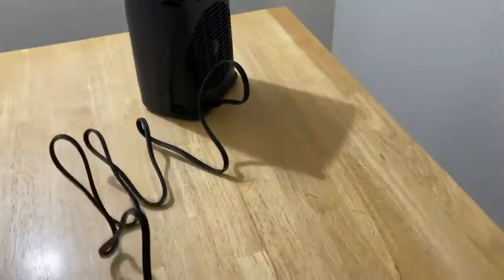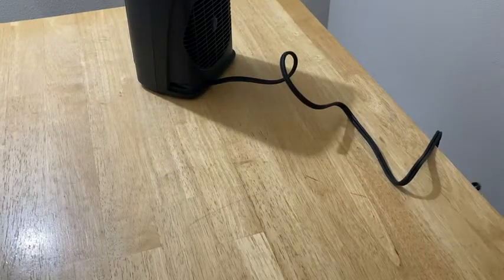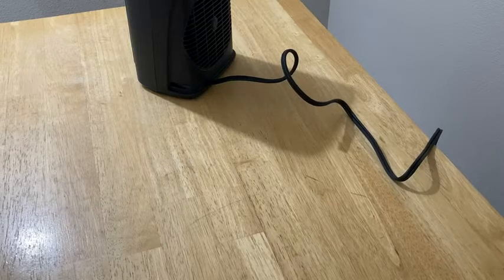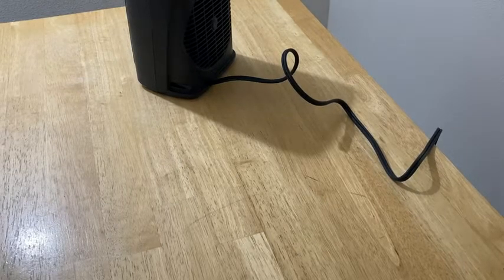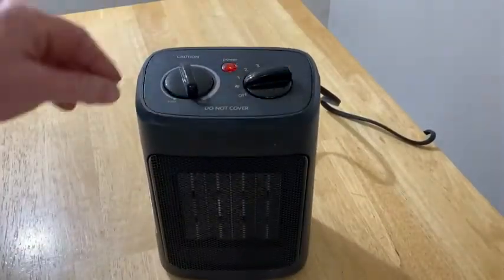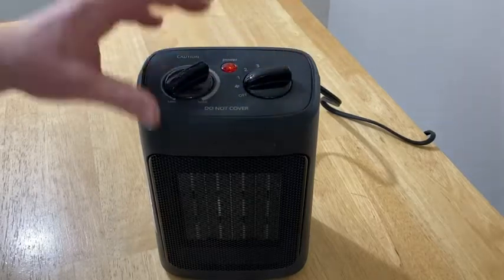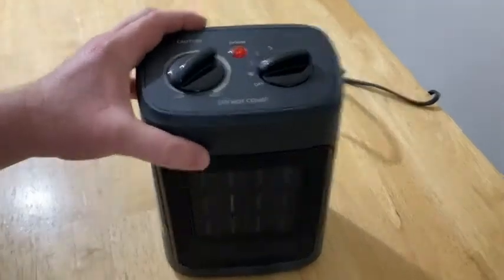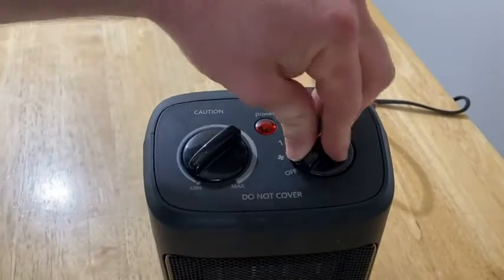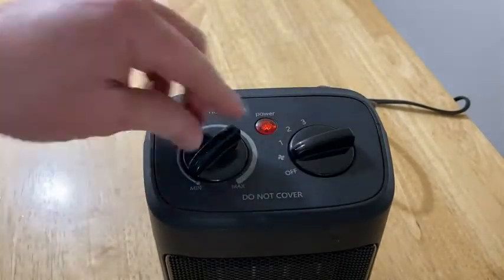Let's go ahead and plug it in and mess around with it. It should be pretty simple to use. I've reviewed multiple heaters and I'll be able to tell you what I think about this one compared to other ones. So right now it's off, let's try the fan.